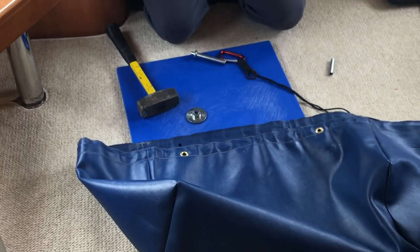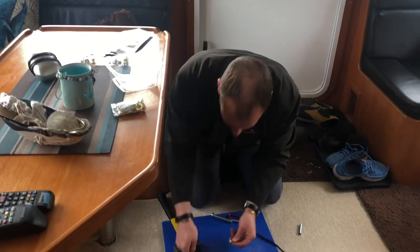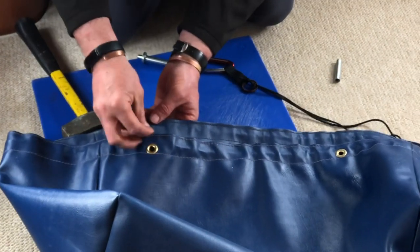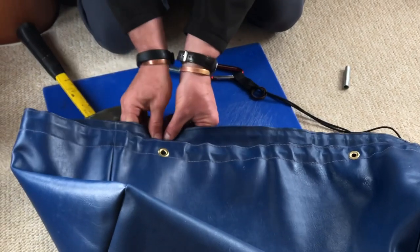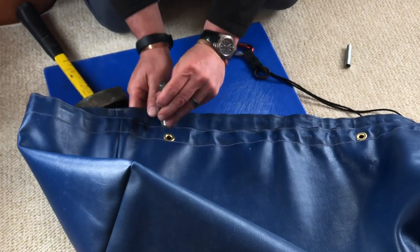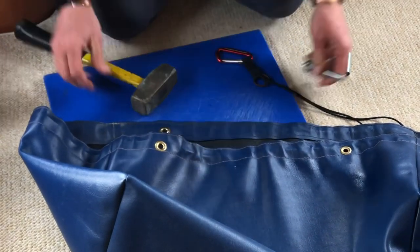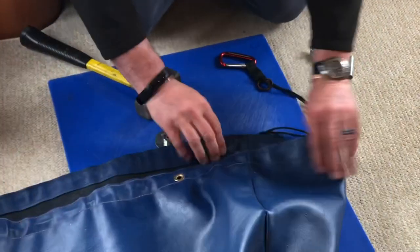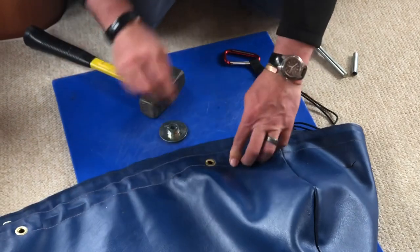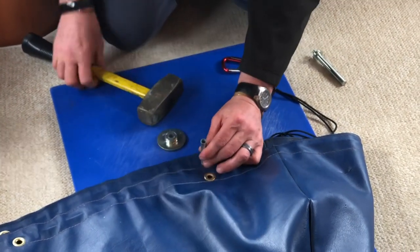Another grommet, another top piece to the grommet. Put it all on the base plate, put that in — done. Then line up the seams again, where that one is, get my cutter, put a cut there.